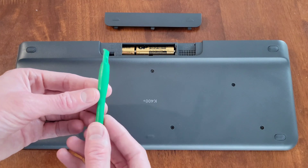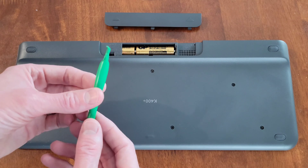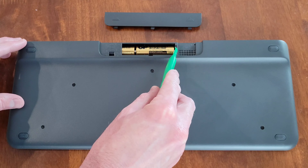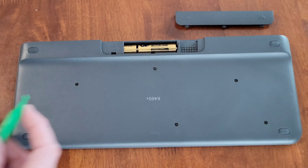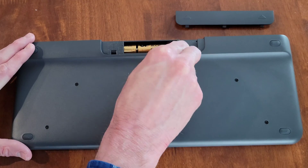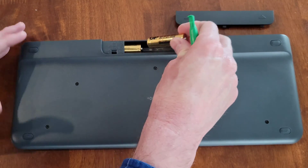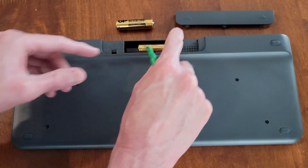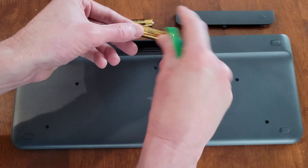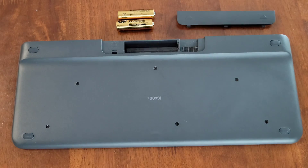I have a plastic tool that I got when I ordered a battery replacement kit for one of our cell phones, and I'm going to use this to remove the batteries. I'm going to use this plastic tool to gently lift the first battery out of the battery compartment, place it aside, then move the second battery forward and lift it out of the battery compartment as well.